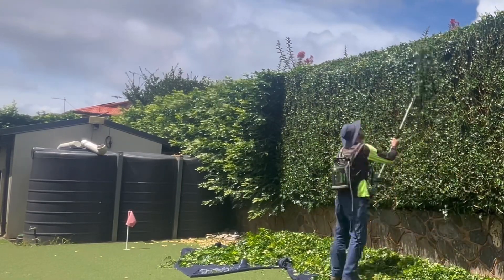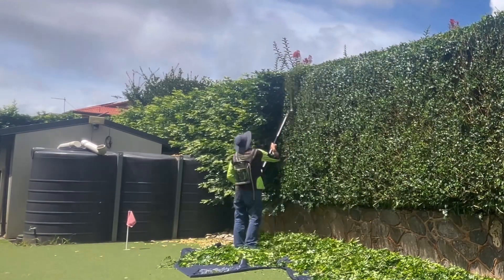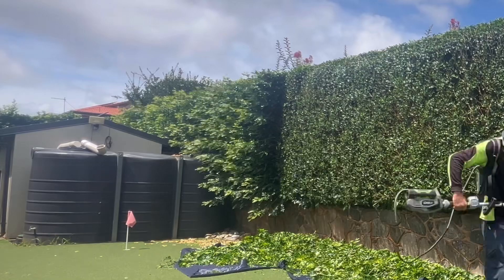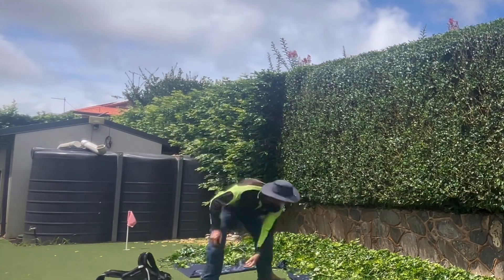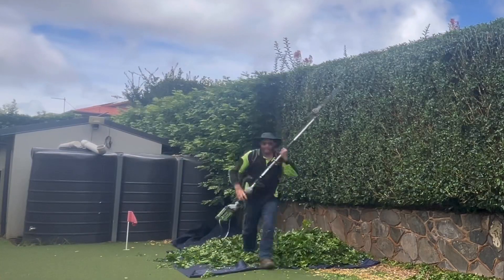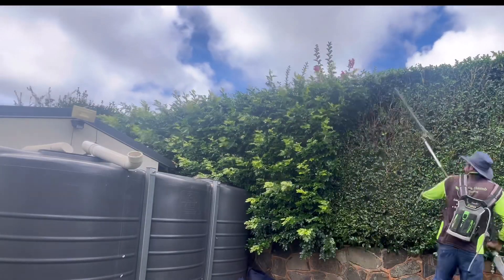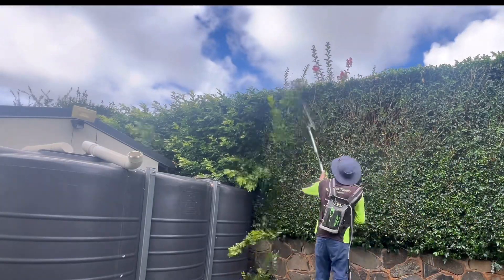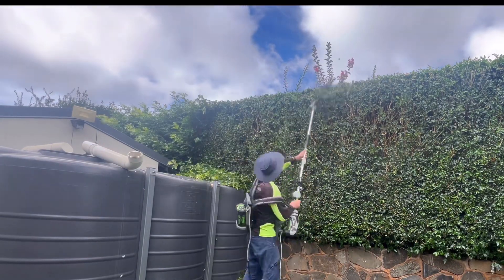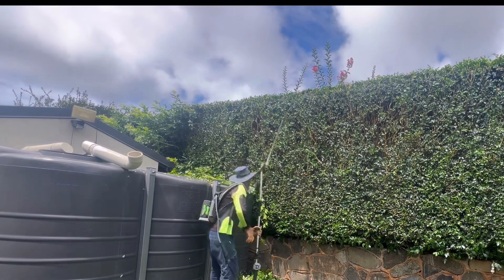Today is the first time that we've done these hedges. This one here is about a three and a half metre tall hedge, and it's probably got about 30 to 50 centimetres of growth hanging out over the side. Due to it being our first time hedging this, I've taken it right back as far as I possibly can before going too far into the stick.